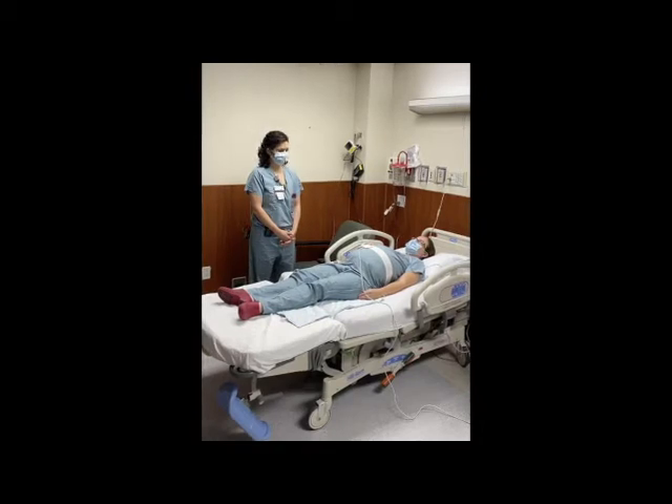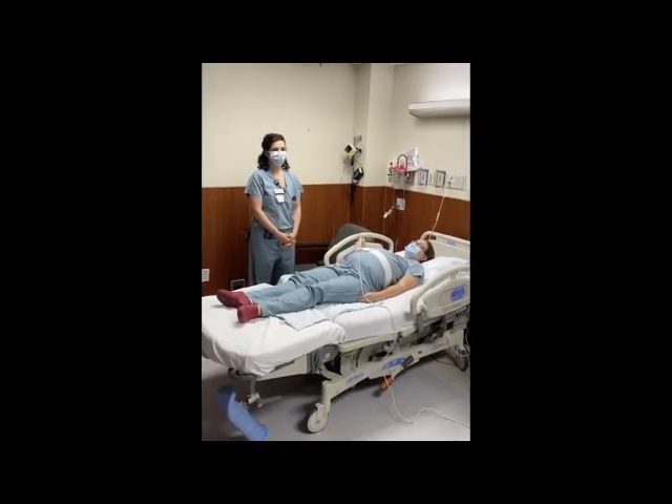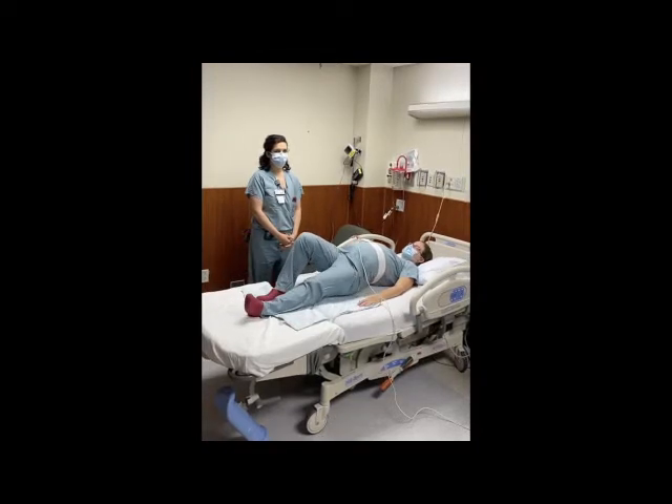First, we will ask the patient to move to the edge of the bed away from the oxygen source and lie on her side to face the oxygen source.